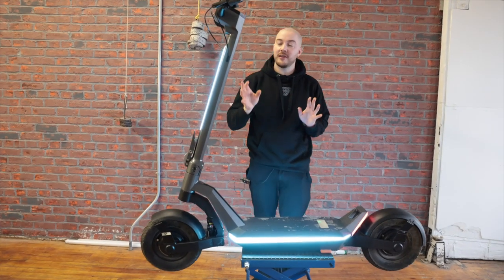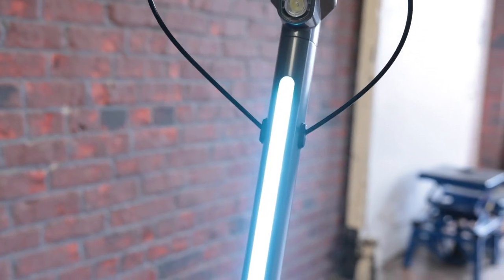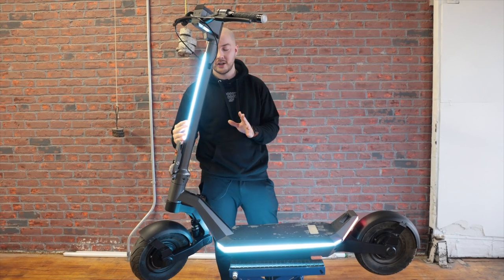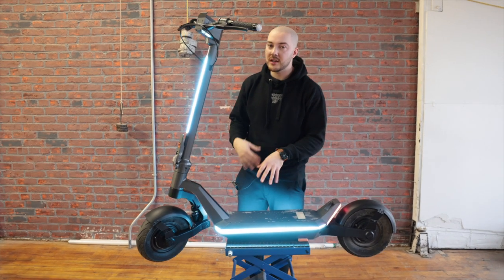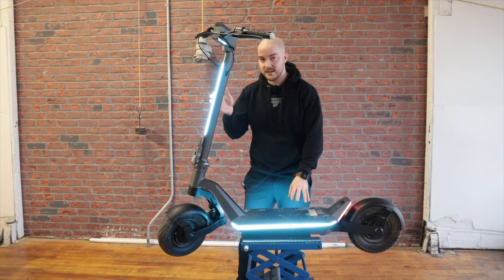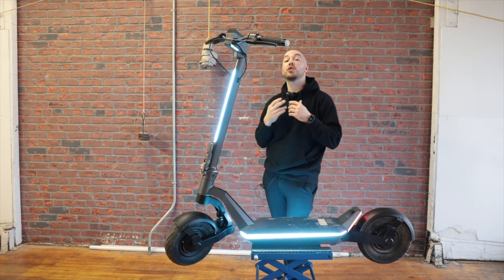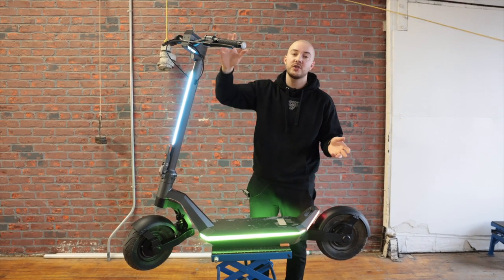Now my favorite part: you can see the shade of the COB on the stem finally matches the one on the deck, so it looks consistent and beautiful. It's a bit more bluish than before, but I think it looks great. This also means we can finally decide the colors of the stem and body independently. The app doesn't allow it yet — we still need to do some backend work — but you'll be able to set the stem color, body color, and brake color. When you brake, it's red by default, but you could change it to yellow, for example.